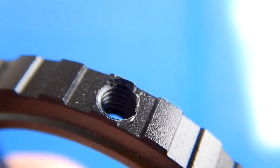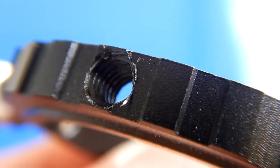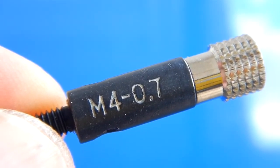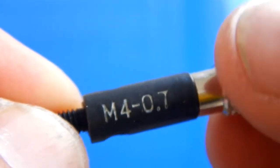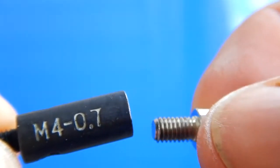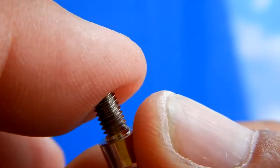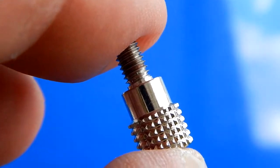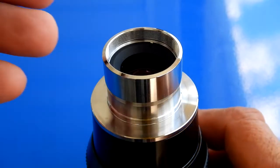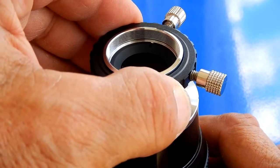Here you see one of the tapped holes, and those are threaded — they're a 4 millimeter by 0.7 pitch. Here we see a 14 millimeter Delos, and the ring goes on very nice and smooth with no extra slop.